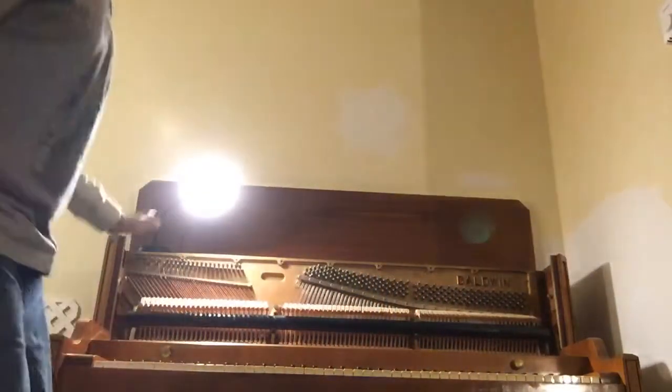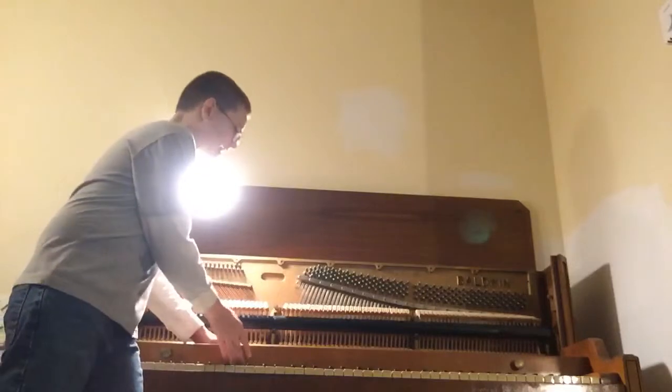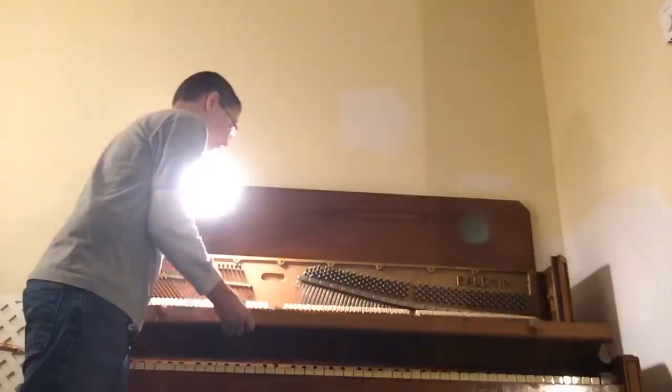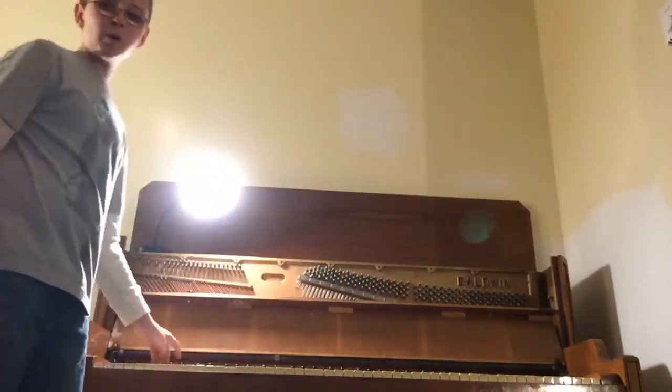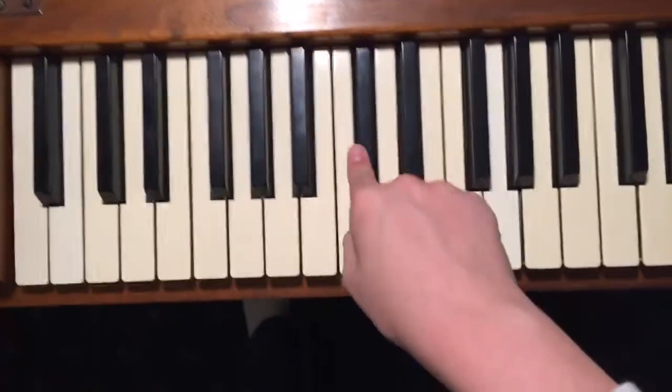Now you've got the inside of your piano with the hammers. What I do is I take the front cover, lift it up, and lean it against the action. Now this board is what holds the keys in there. We're going to get a Phillips head screwdriver and we are going to twist these screws — be very careful not to let them drop down inside the piano.